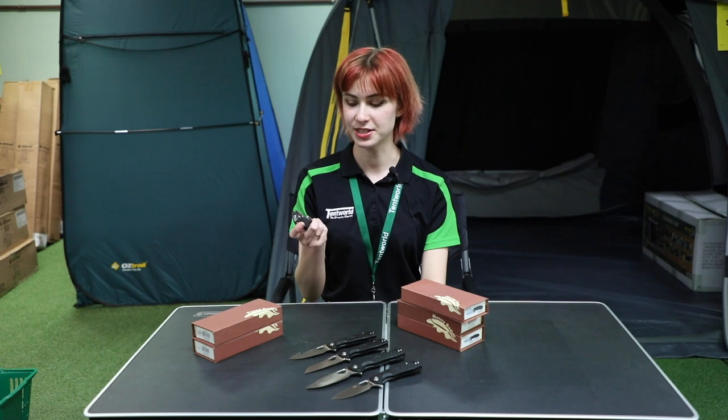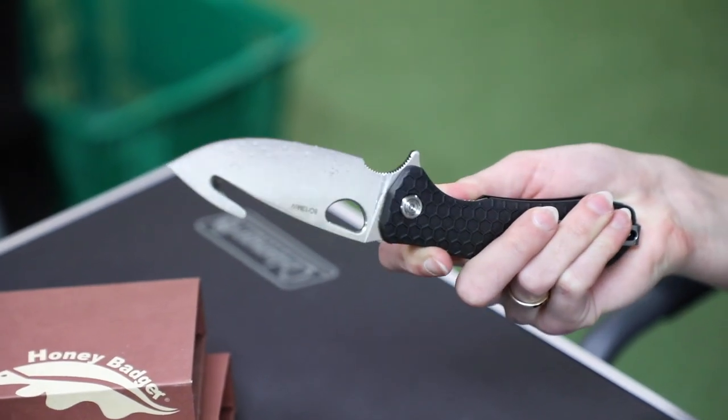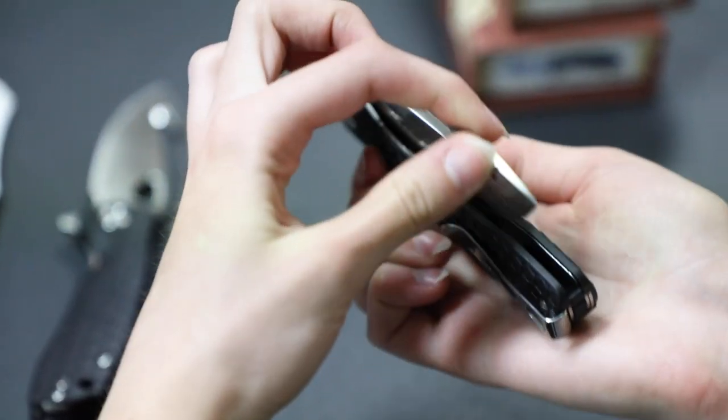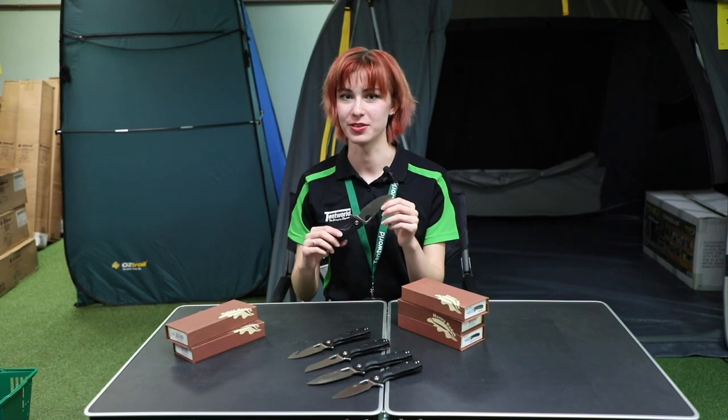To release this knife, all you need to do is apply pressure to this notch here, and then to secure the knife back in, you'll move this latch to the side and slowly release it down. The flipping motion is assisted by ball bearings which helps it stay smooth.